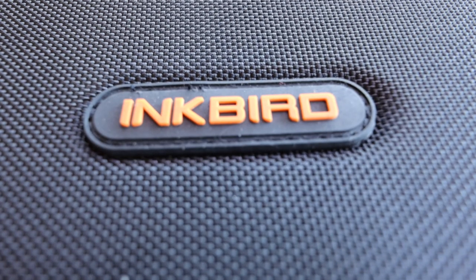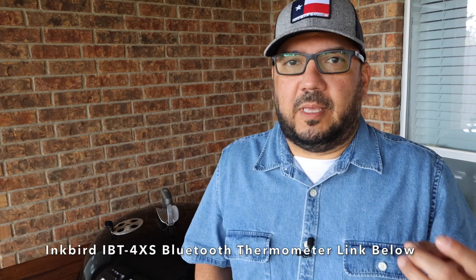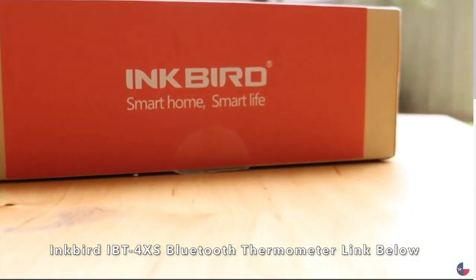Welcome to A View to a Grill. I'm Johnny and today we're going to be talking about the Inkbird iBBQ4T Wi-Fi thermometer. In my other videos you'll see that I already use the Inkbird iBT4XS thermometer, and I absolutely think that the iBT4XS is the best thermometer out there for the money.